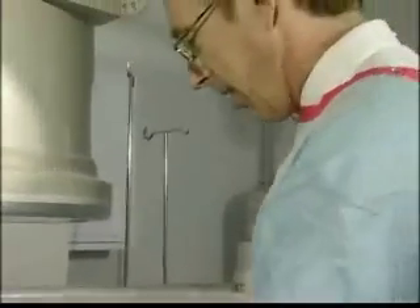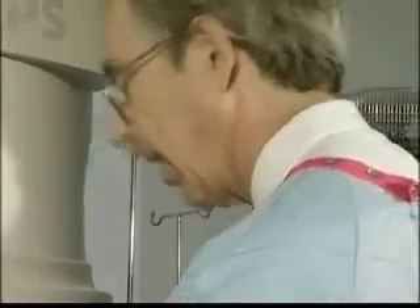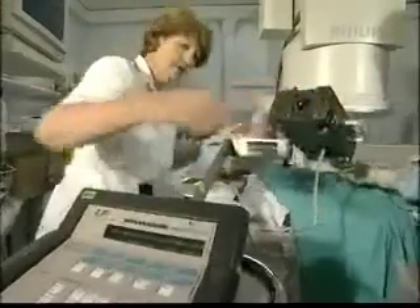What you're going to feel now is just a little sting in the groin. Now I'm going to put the needle into the artery and put the guide wire up through the artery — you shouldn't feel much now. Once the catheter has been inserted, a remote-controlled pump can be used to introduce the contrast medium to the patient's artery.